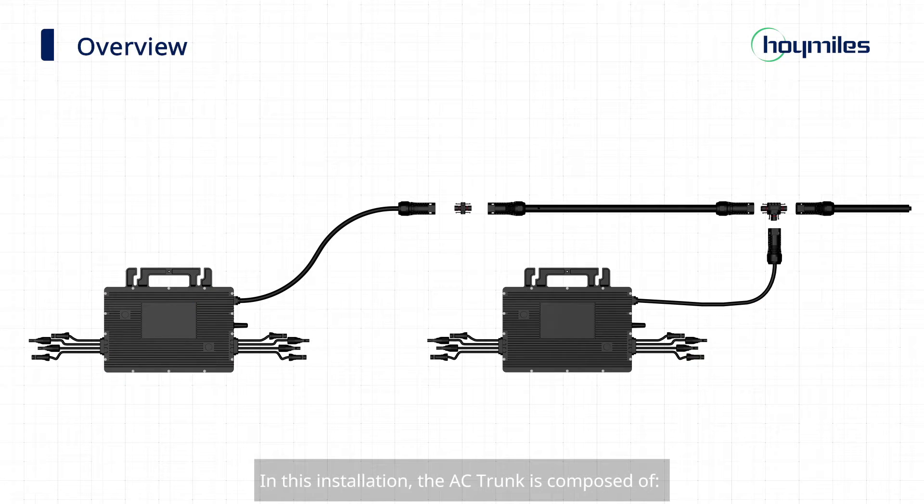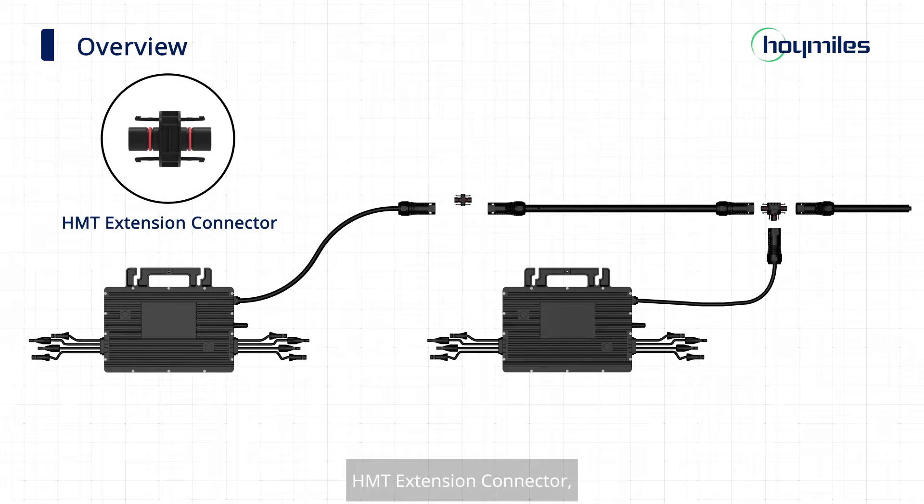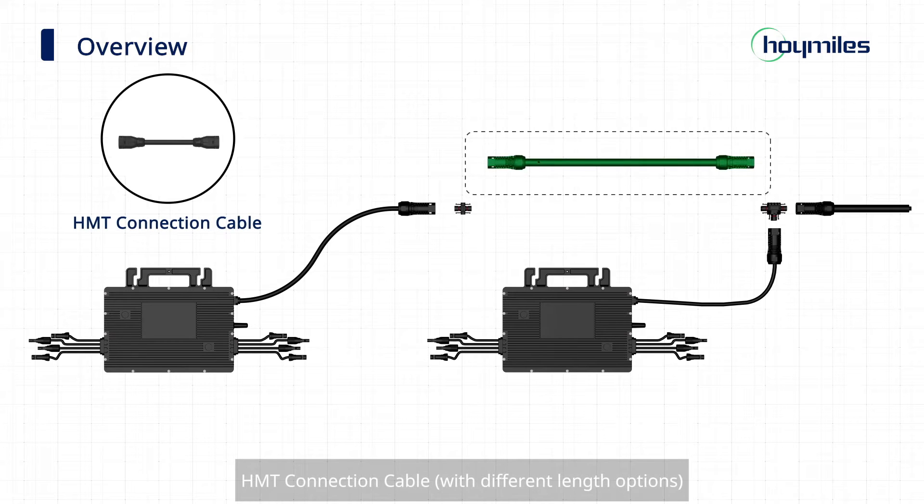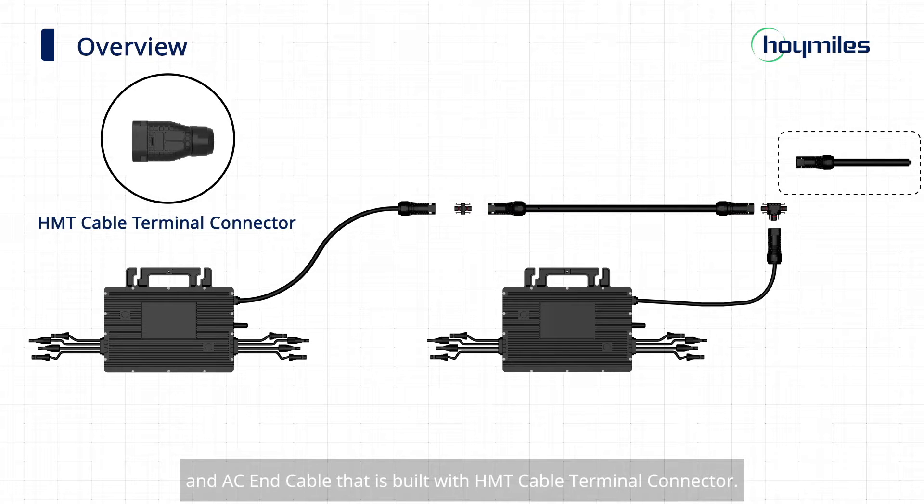In this installation, the AC trunk is composed of the HMT extension connector, HMT trunk connector, HMT connection cable, and AC-in cable that is built with the HMT cable terminal connector.